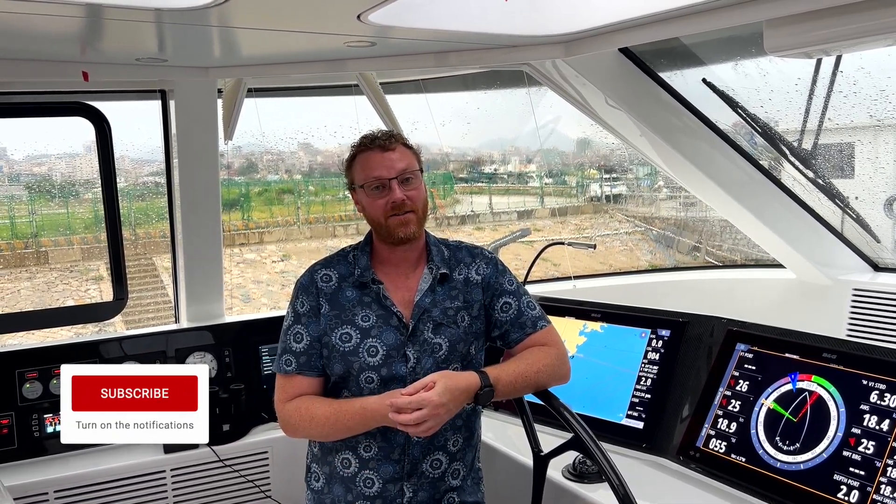Hi everybody, and welcome to this week's episode of Sketch to Sea. If you've watched the previous episodes, you'd know that we are in the middle of sea trials, which is a super exciting time. I've also moved on board and been living on board for the past few weeks, and had the opportunity to be on board all by myself the other night, which was quite nice. It's just unfortunate we're back in the marina. If you haven't already, we'd really appreciate it if you liked, subscribed, and shared to our channel. Stay tuned for the rest of this episode.